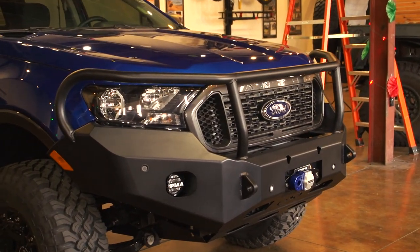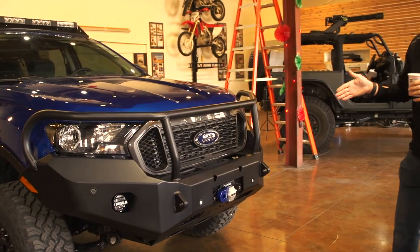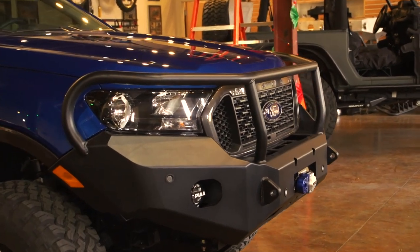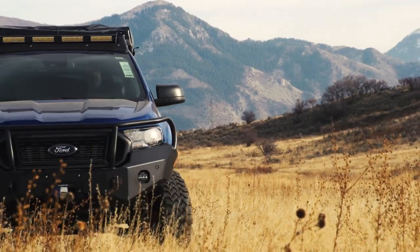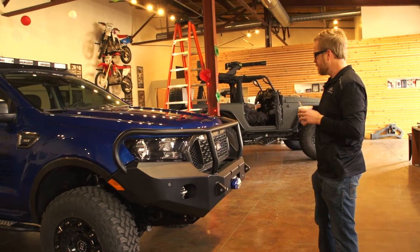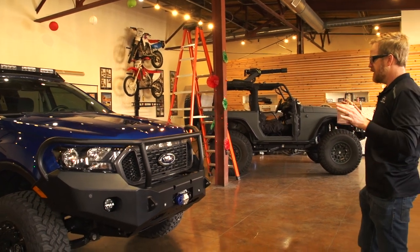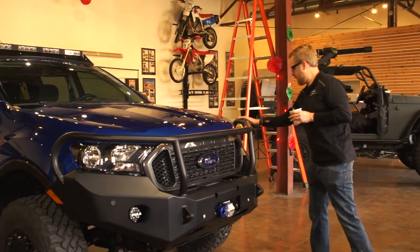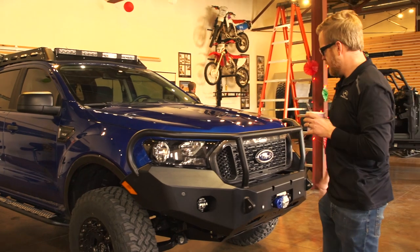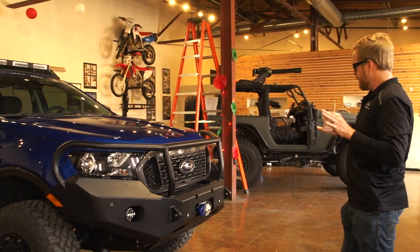We'll start here with the front bumper. This is our Expedition One front bumper — we did a full wrap-around bull bar for the front. It's similar to how we do the Tundra bull bar, the 2007 to 2013 Tundra bull bar. Very similar styling, though the angles are a little different given it's a different vehicle. We have one single bar that wraps all the way around, and we made provisions for the sensor holes that came with the vehicle. Being a Ford, it was a little different, but everything worked out pretty well.